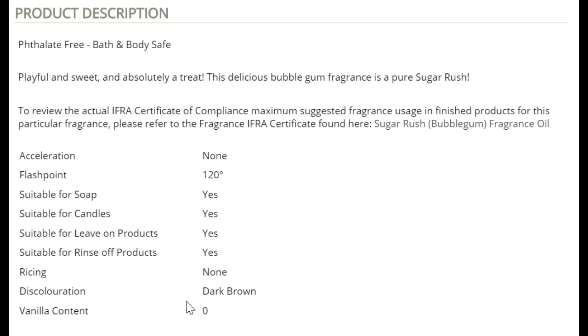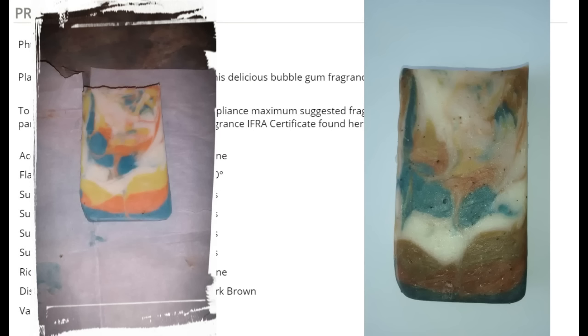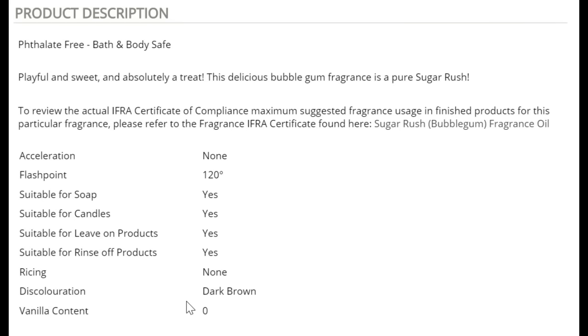Test each FO. Don't jump straight to a big batch. Make a one-pound batch and test one ounce at a time — that way you can test up to 16 fragrances at once. Each test will be one ounce. I like my fragrance at five percent — do whatever percentage you want — but please try them before using them in a big batch.